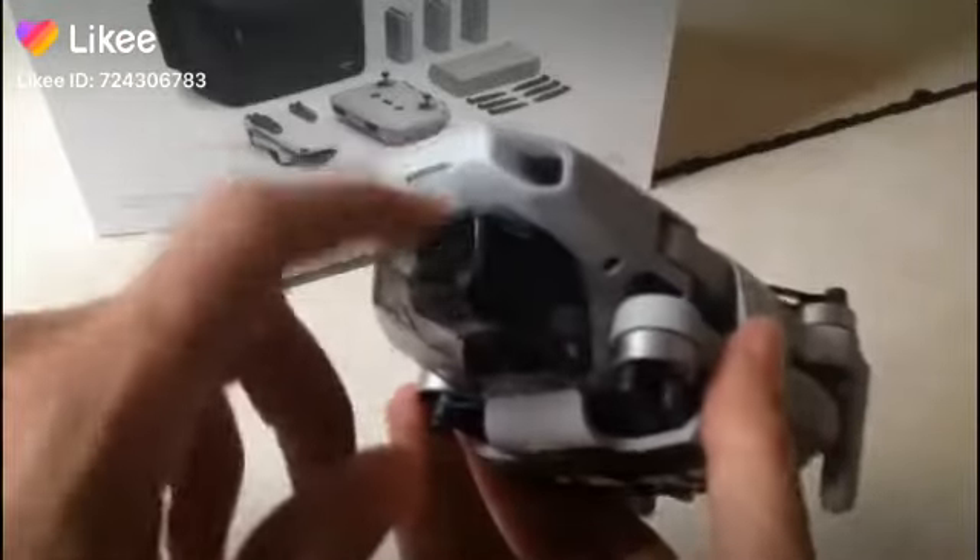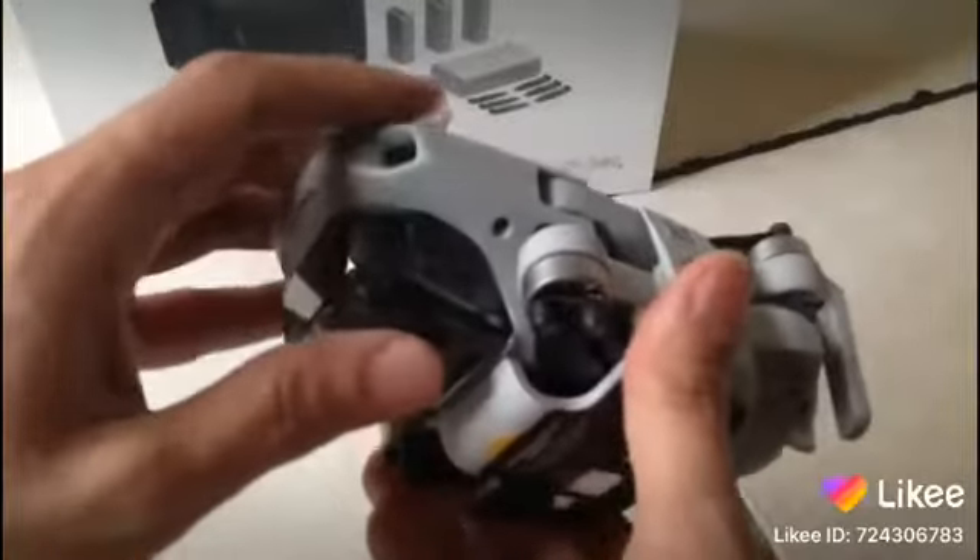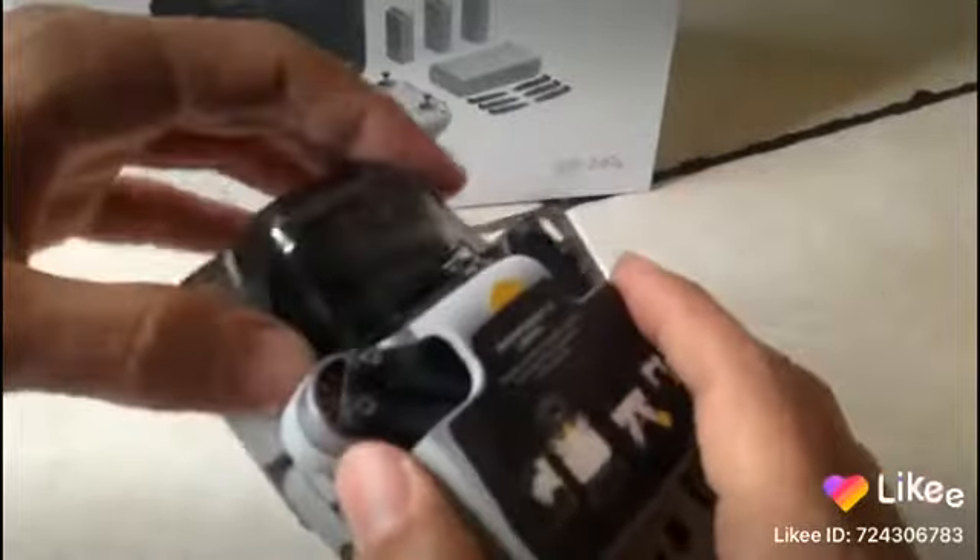In this short tutorial I'm going to show you how to remove this, because a lot of people were saying that it's hard — but actually it's not that hard. Actually removing it, it's super easy.